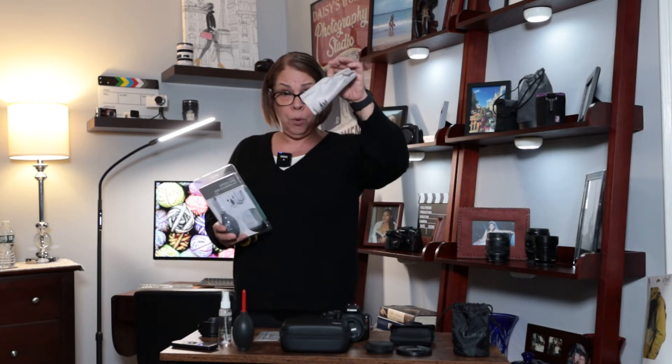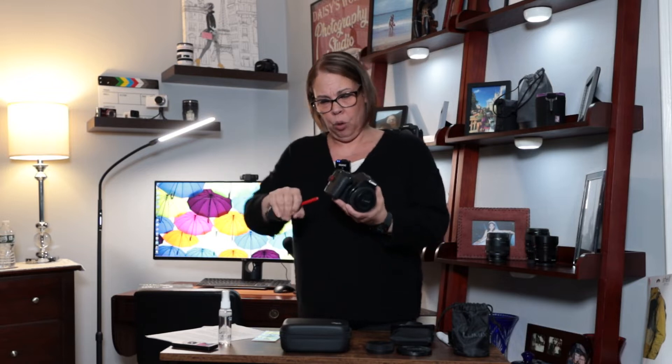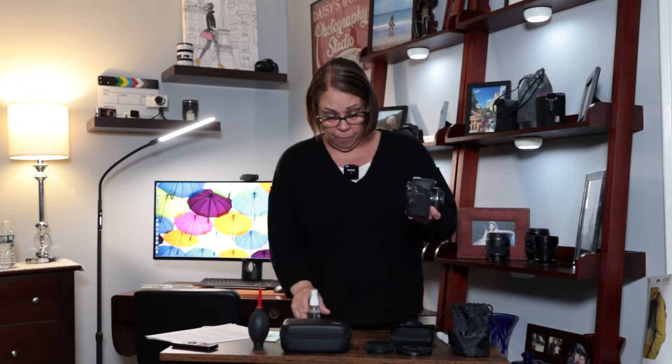First I start by picking up the air blower and blowing everything off my camera. I go around the whole thing, getting in all those little nooks and crannies all over. I flip open the LCD and get in there, then the EVF. If you jiggle the EVF a little bit it pops out and you can really get in there good. You want to make sure there isn't anything that can scratch any of the glass elements — whether it's the lens, the LCD screen, or the EVF. Make damn sure everything is blown out of there before you start using the solution or your microfiber cloth.